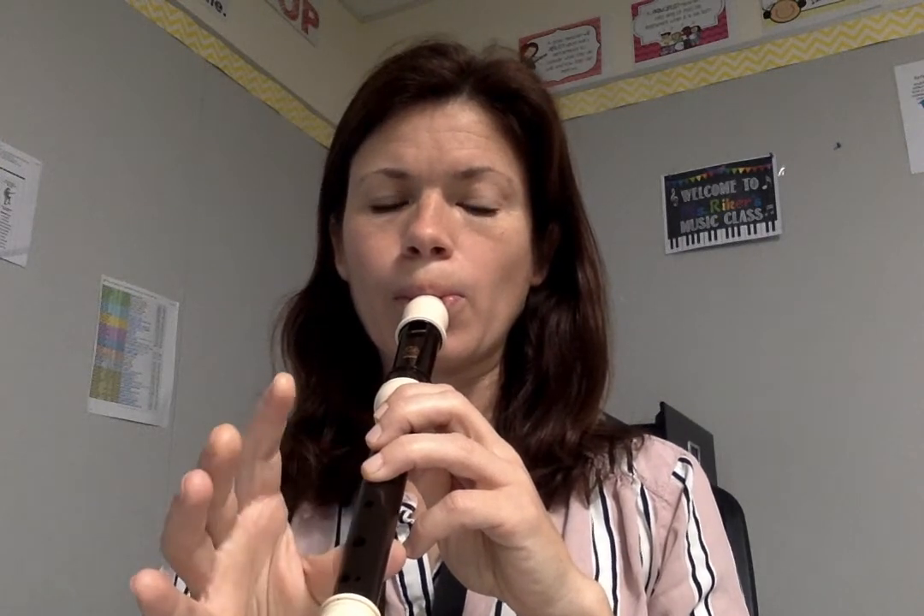And then on the recorder. Just like that.